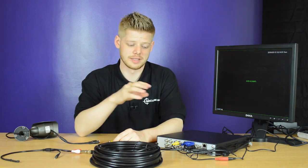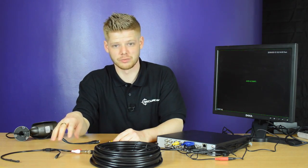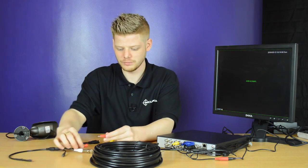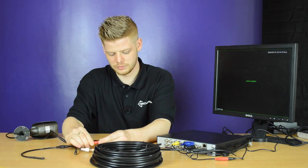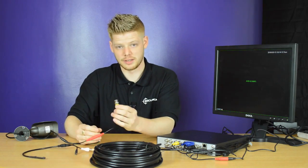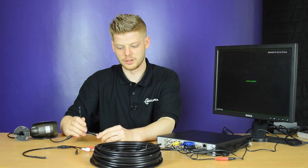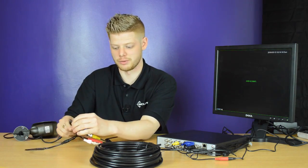Now the microphone is connected to the DVR, we need to power the microphone, which we can do by using the power cable that powers the camera. We'll connect the camera to the BNC cable and use the power from the microphone to the camera.